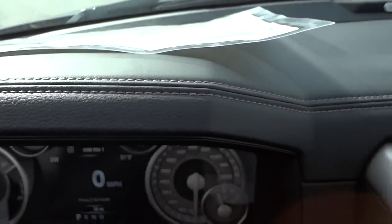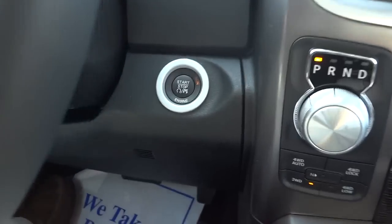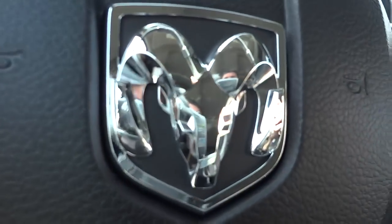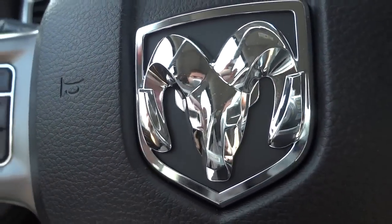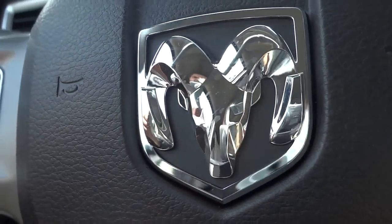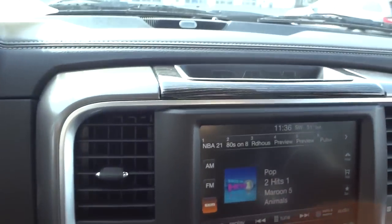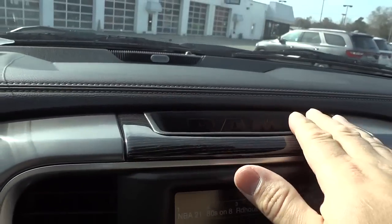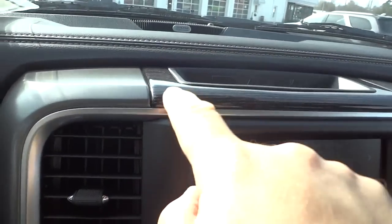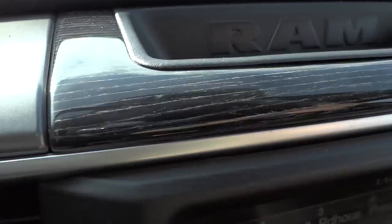There's some stitching here on the dash. There's your push-button start. Cool RAM symbol there — I like the way it kind of pops out, it's like a three-dimensional badge. Up here we've got a pocket to put some stuff, with wood grain around it — it's ebony but it has like a white grain in it. I don't know how they achieve that but it looks pretty cool.